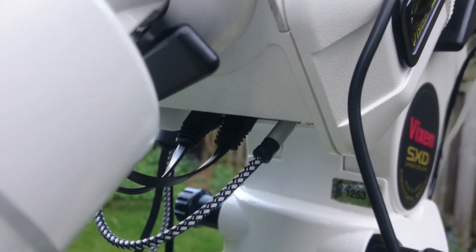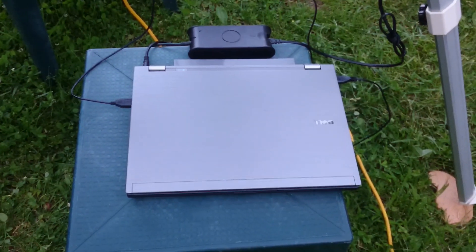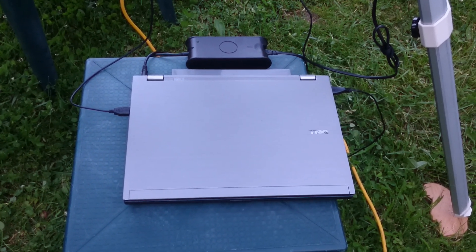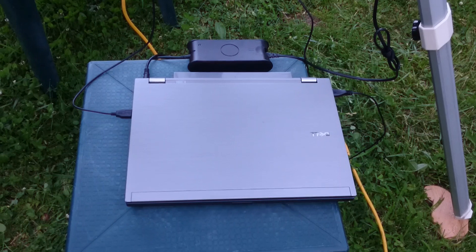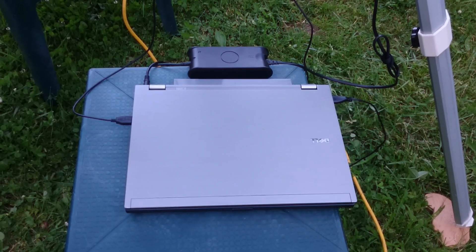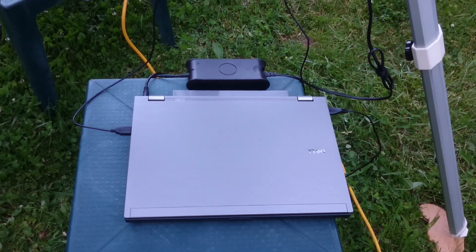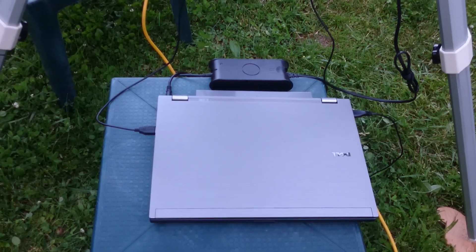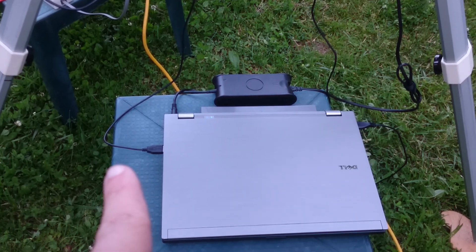I have an old laptop here — a Dell from around 2011 that happened to be my main desktop until recently. Nothing fancy on it; the USB on this side connects to the mount.